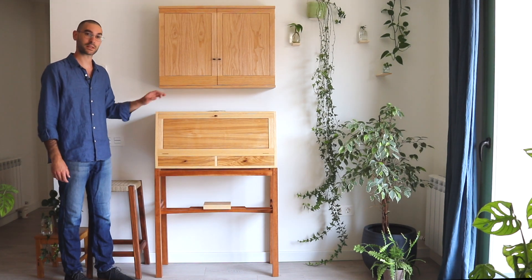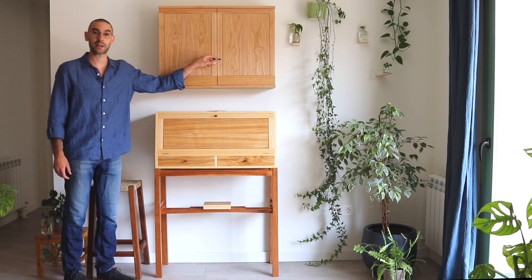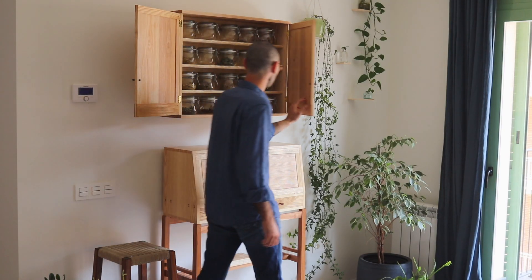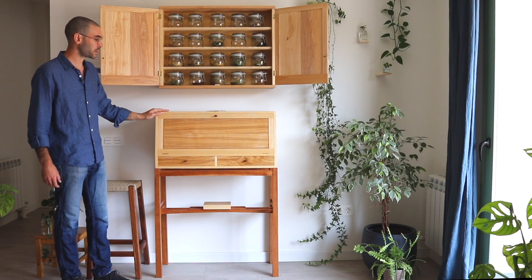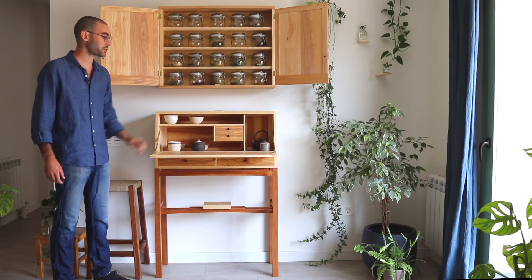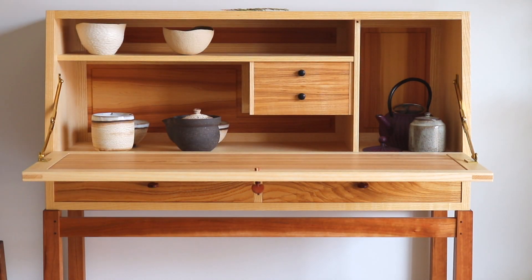I'd like to share with you this piece that I made in 2020. It was designed to complement a wall cabinet in which I store my herbs and teas for making infusions, and this slant top cabinet is made to store all my teaware and also to provide a working surface in which I can mix my herbs.